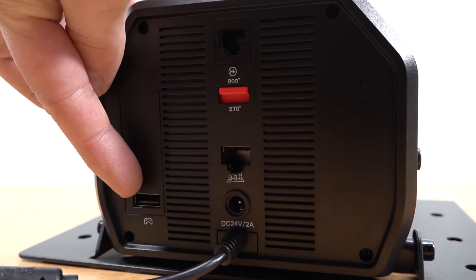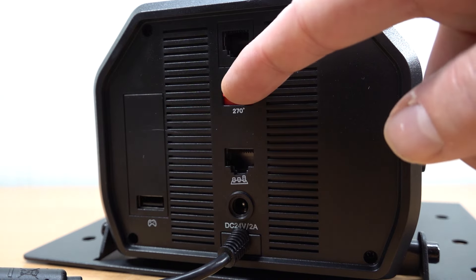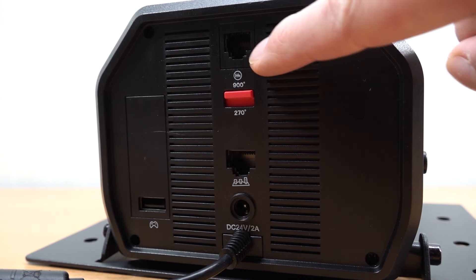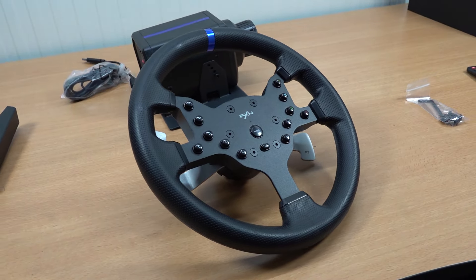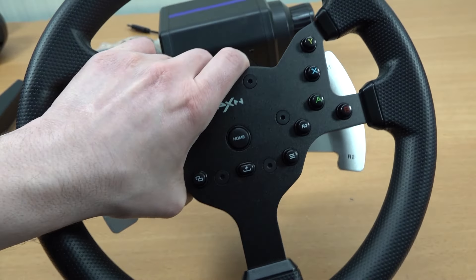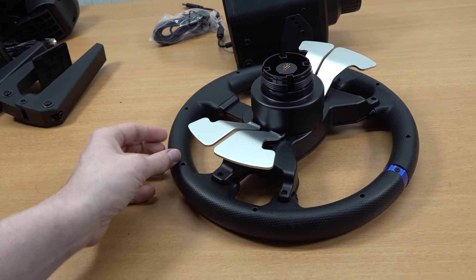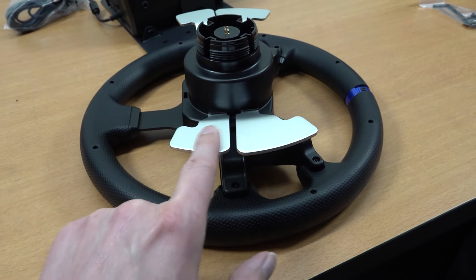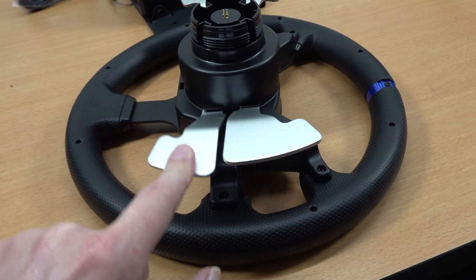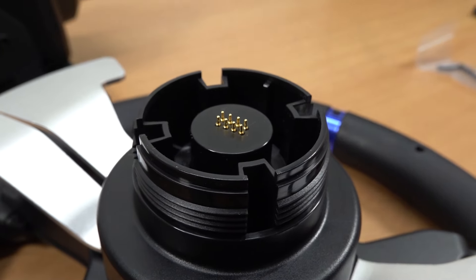The connections are similar to cheaper models — we find the controller input using a spoof system where you need to insert a PlayStation or Xbox controller depending on your platform. There's also a switch for 270 and 900 degrees, inputs for the shifter, pedals, and power supply. The wheel quality is nice — similar to Thrustmaster. The middle part is made out of metal, giving it a very sturdy feel. At the back there's an interesting dual flipper configuration on each side — the right one has a click and the left one doesn't. The wheel connects via 8 pins to the base.